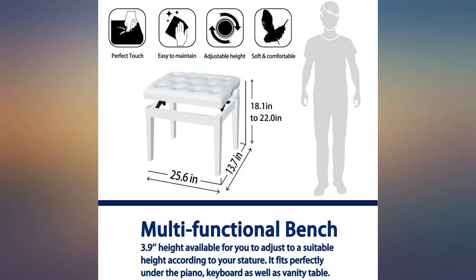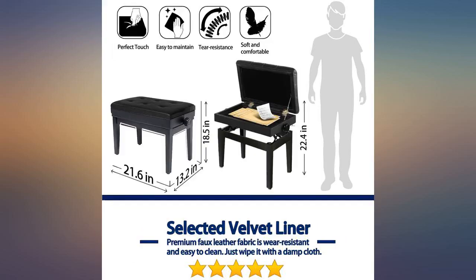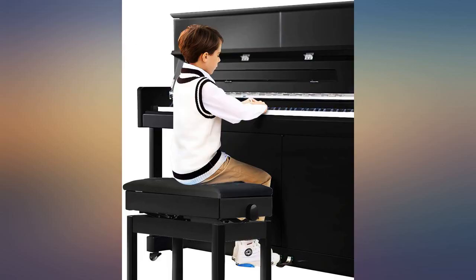I bought this stool in white. It was easy to assemble, but the little wrench they include kind of sucks, so I used a pair of pliers to tighten the bolts.